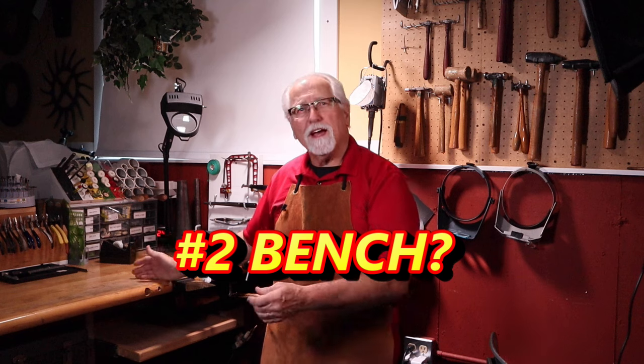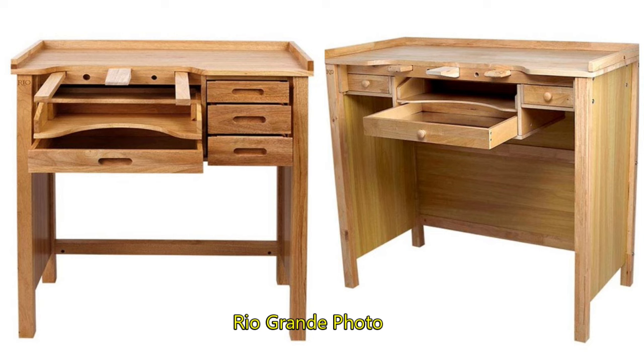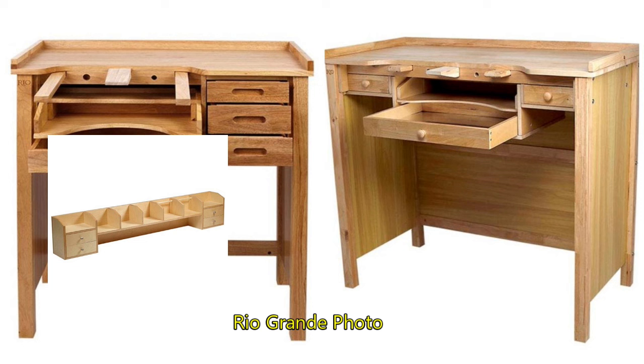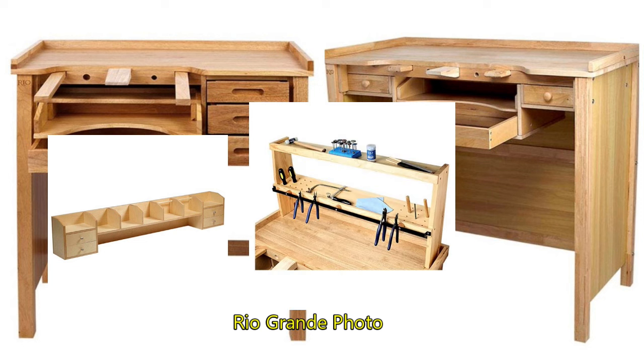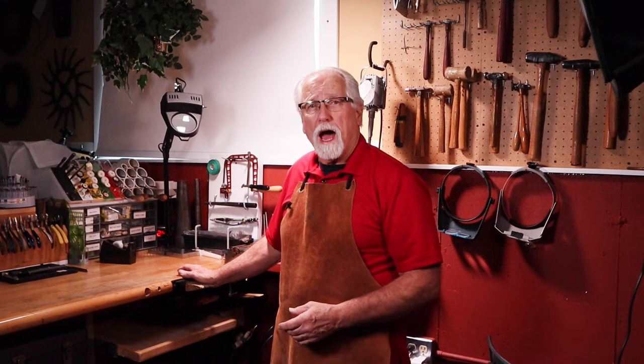The second question you need to answer is: what kind of bench is best for you? There are many pre-made jewelry industry standard benches with a wide range of options and prices. If you're not a DIY person, then this is a good option for you. Let's take a look at some other bench options.